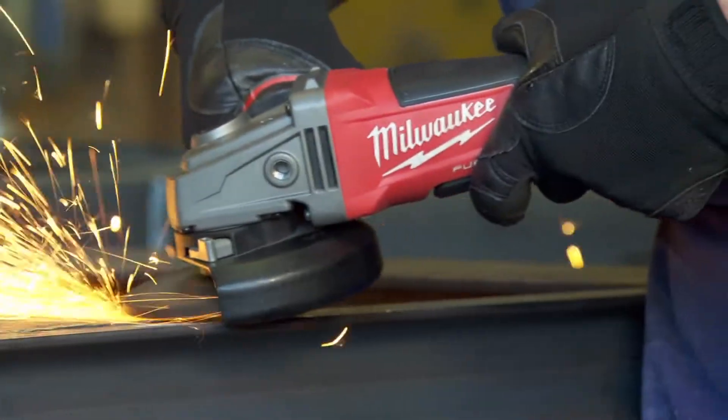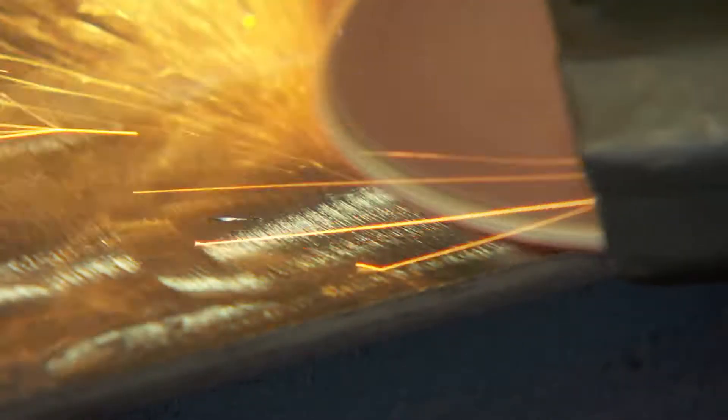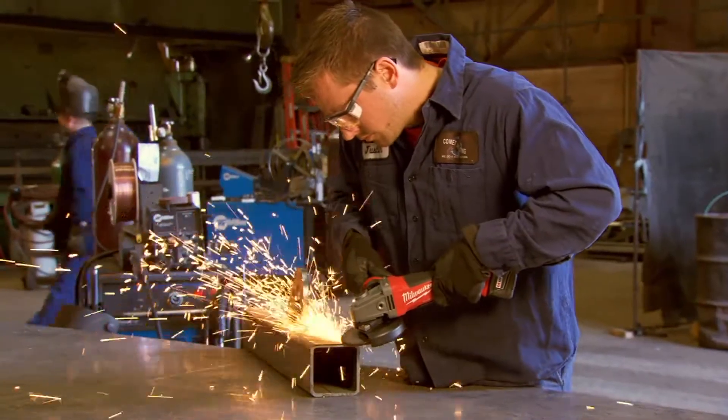As soon as I started grinding down a weld, it held the power up — I'd say just as good as my quarter grinder did. I was still able to cut through a big weld pretty quickly. This one actually kept the power while I was grinding in every position I would put it in. The other ones that I've used in the past would shut off right away.